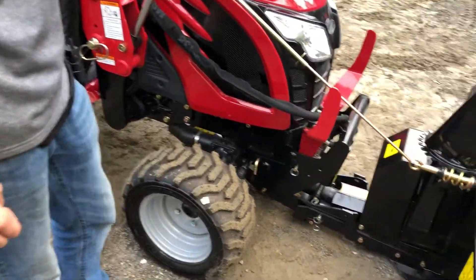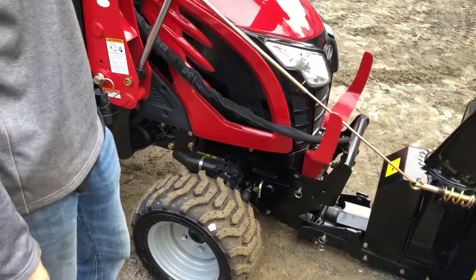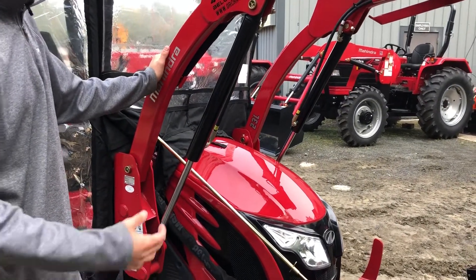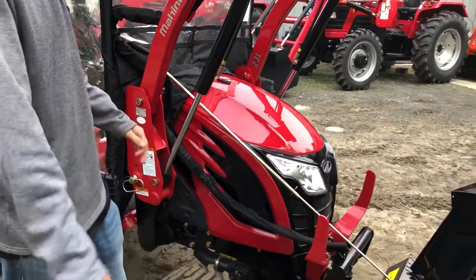The mid PTO goes right to the middle of the tractor, and this tractor comes standard with mid PTO as well. We would normally have the loader off — this isn't normally how you'd operate the snowblower, but we have it hooked up like this so we can travel down the road with everything in one piece.